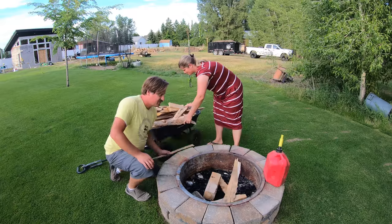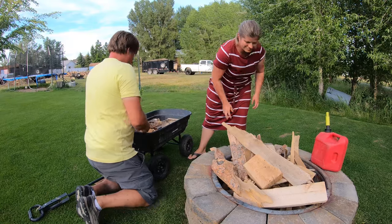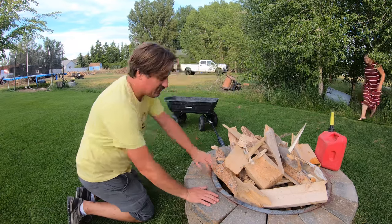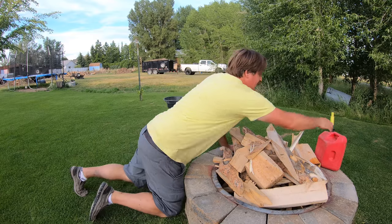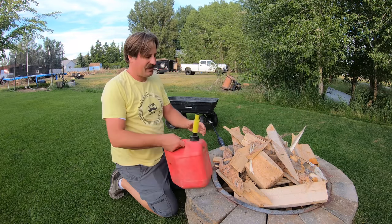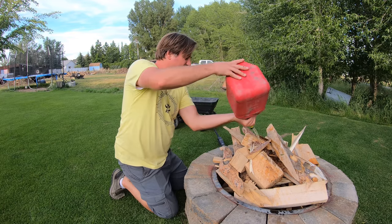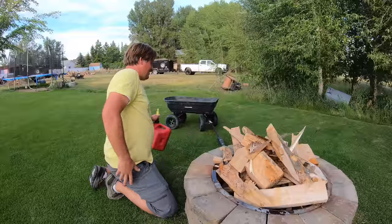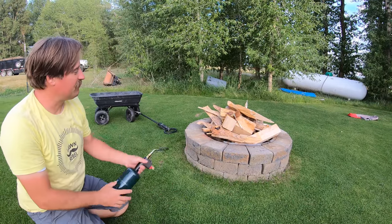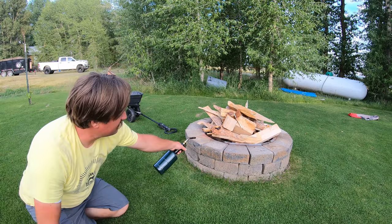We're going to start a fire and make some tinfoil dinners. The best way to start a fire in a fire pit like this is not dealing with kindling, the hatchet, and all that. You just want to put a little bit of Boy Scout juice on there — just a little bit. Then you stand back just a little bit like this, and just kind of go at it from here.